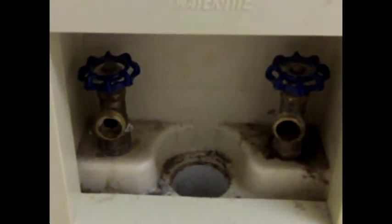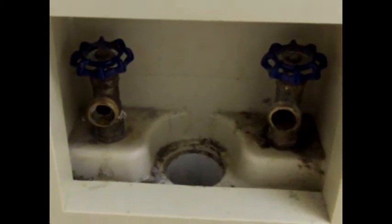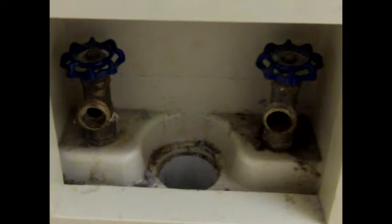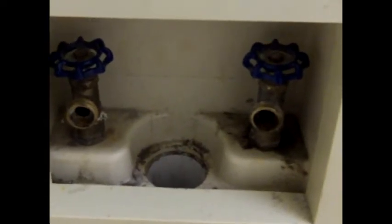Washing machine shutoffs — you turn them on when you hook them to your machine and when you move out of the house is the only time you ever turn them off, and I see this on a particular regular basis where they'll leak because of lack of use.